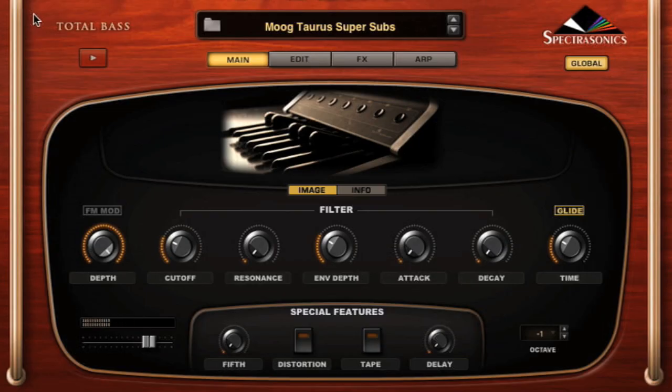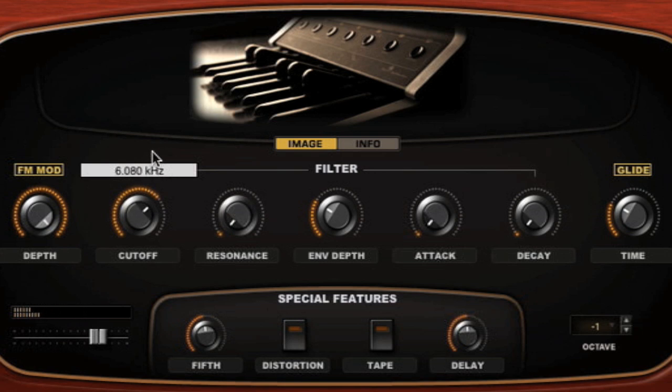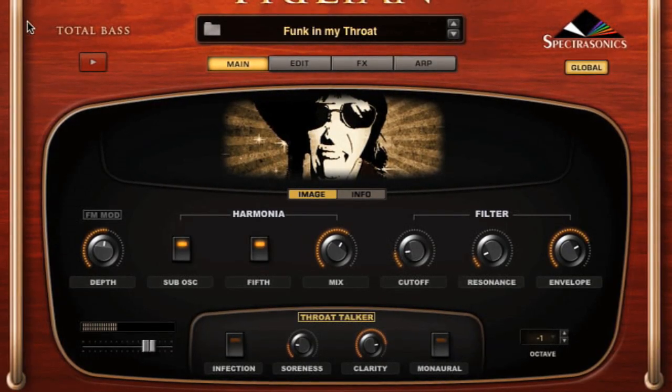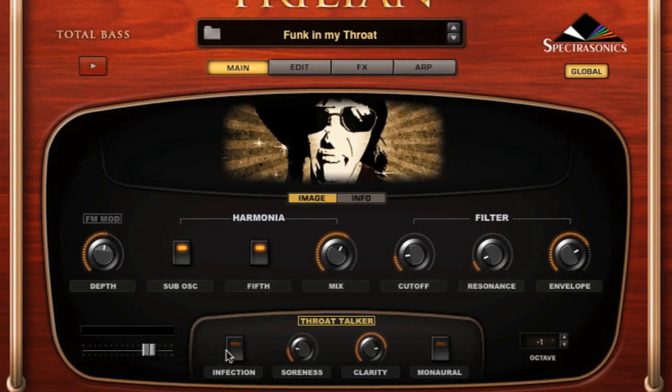But there's also lots of warm stuff, like we got the Taurus pedals. There's a little fifth to it there. There's a delay. And it's kind of a fun one — you can put a little inflection on there.